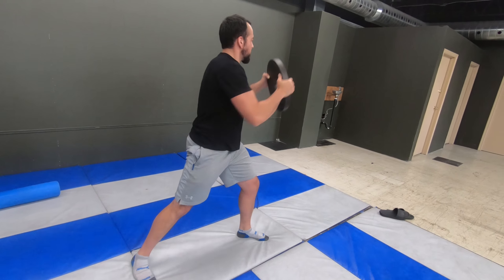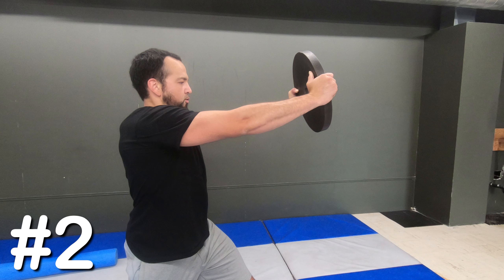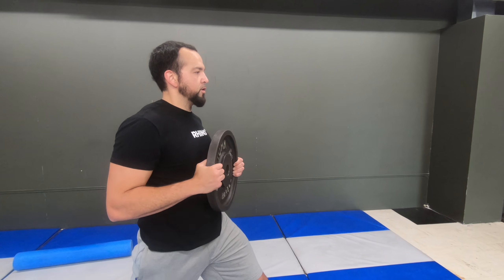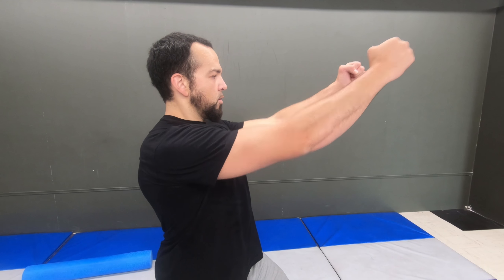A diagonal plate chop requires you to shift the weight from low to high, cutting across the body, resulting in a total core and upper body demand. With the movement, be blatant as you shift from low, rowing in close, then driving up high.